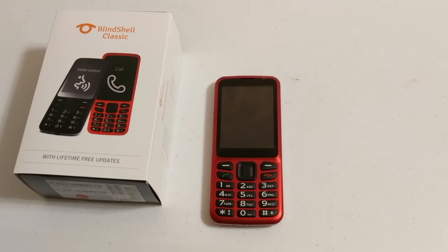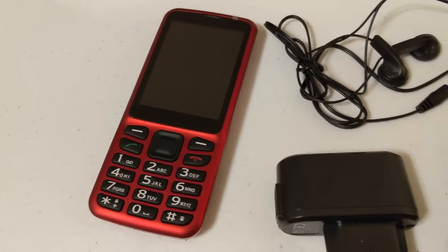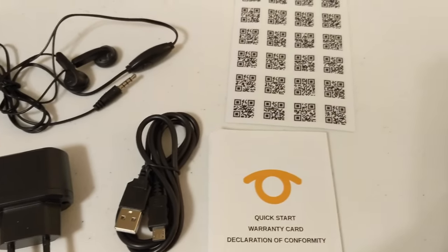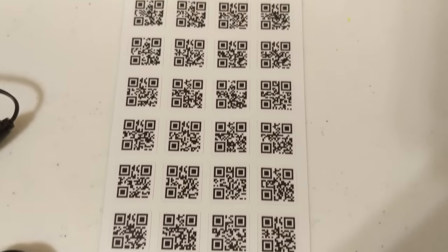Here's the phone, and thank you to Blindshell for sending me a phone to review. In the box it comes with a phone, a charger, a pair of headphones, a quick start guide, and some QR code stickers for the object tagging, which I'll explain a bit later on.